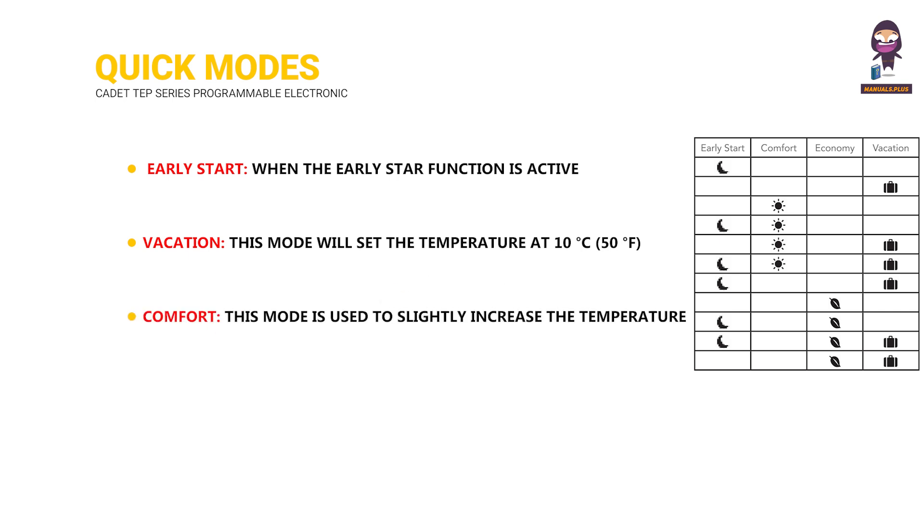Comfort: This mode is used to slightly increase the temperature across all programmed events to maintain a more comfortable temperature. Economy: This mode is used to slightly decrease the temperature across all programmed events to save energy.